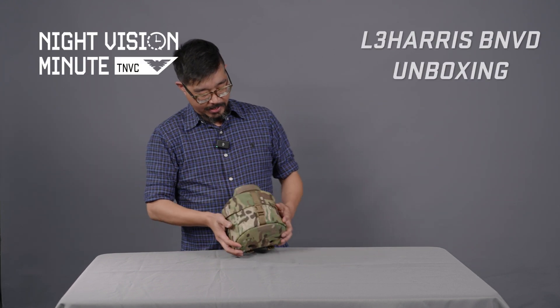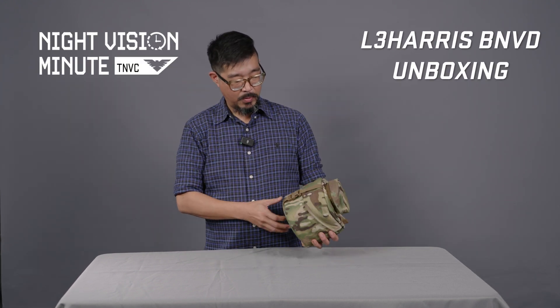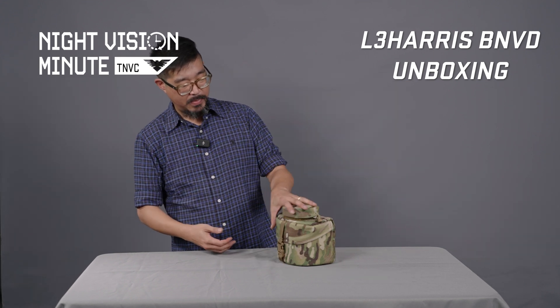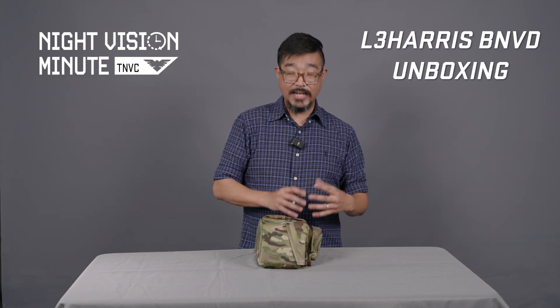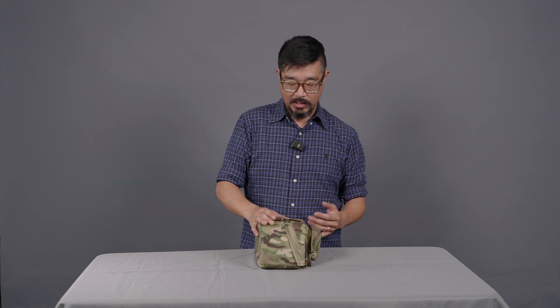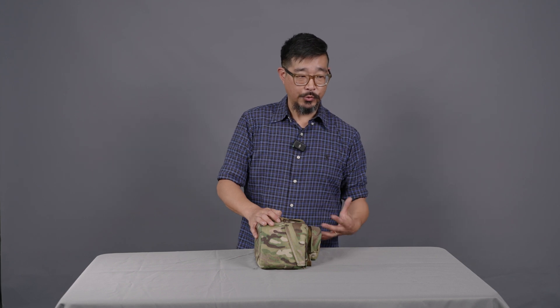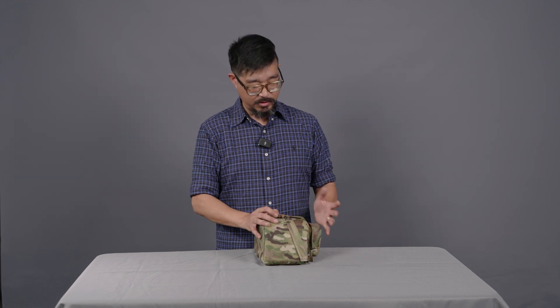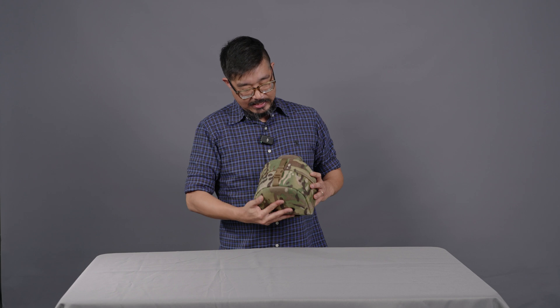Here is the L3 Harris BNVD kit the way it comes from the factory. Obviously it'll have a shipping bag — if you get it from us, that shipping bag will be opened because we inspect the contents and inspect the device to make sure it's all in good working order, because they are covered under TNVC's in-house five-year extended warranty. We want to make sure they're in good working order — not that we don't trust L3, but never hurts to trust but verify.